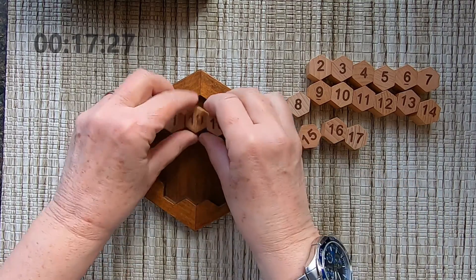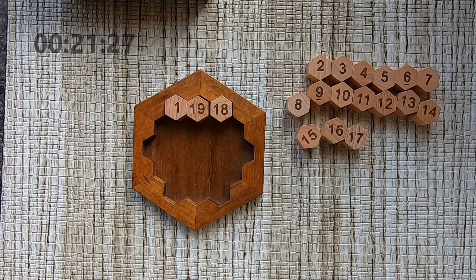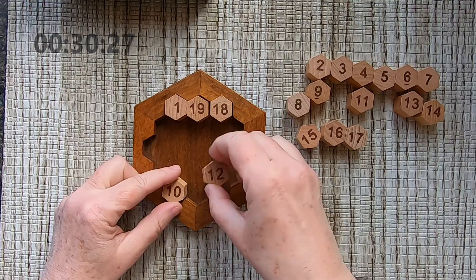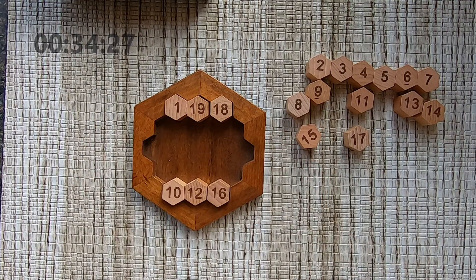If I put these together, I can make 38 with the number 18. Maybe put that here as a line-up — that can work. I can use 10, 12, and 16 to make 38. That can work also.